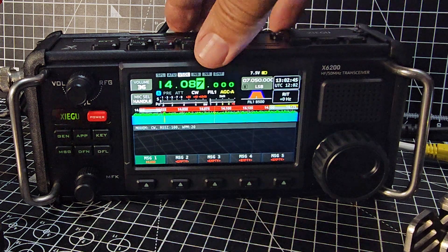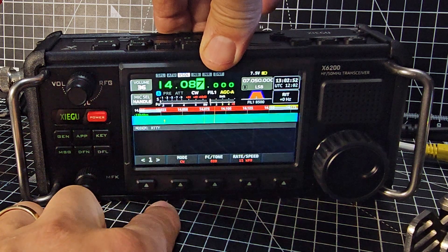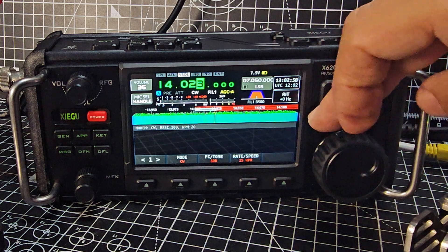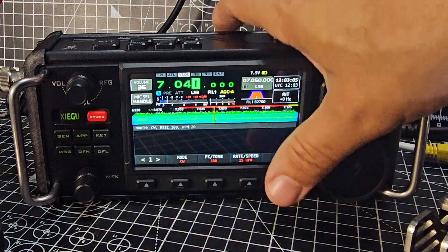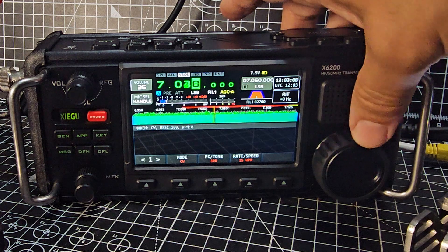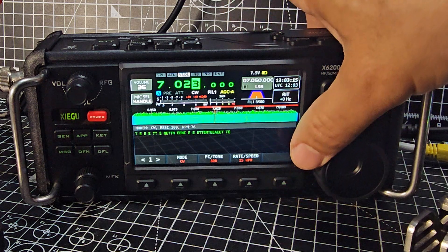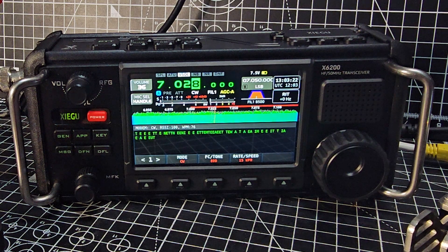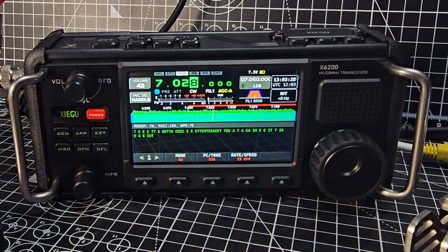Don't forget this device decodes CW as well. If you go back to general, we're in CW mode — app, modem, CW, which we're already in. As it receives CW it will actually decode it. I'm not receiving much today, let's go down to 40 meters. Remember you've got a built-in tuner — tune it in, select CW. I've been testing this and it does decode, of course it won't do it now that I want it to, but it does.